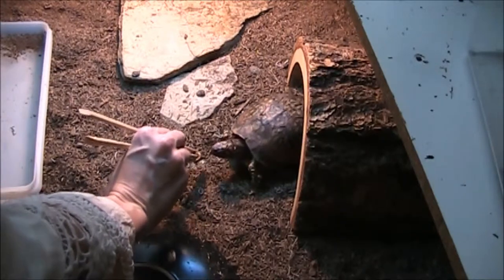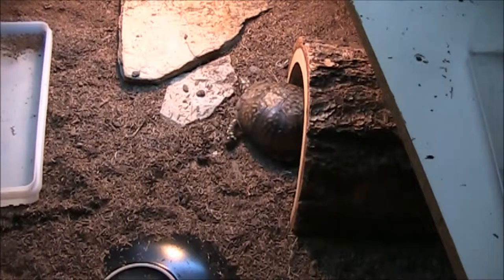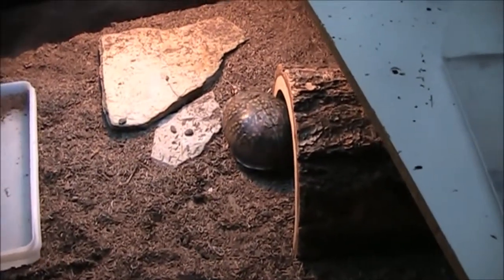If you decide to buy super worms to feed to your pet box turtle, there are a few things to keep in mind. First, these are large beetle larvae. Therefore, they can take a minute to digest, so don't feed them to your turtle too quickly.